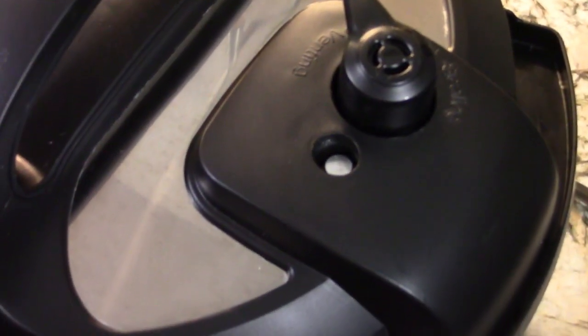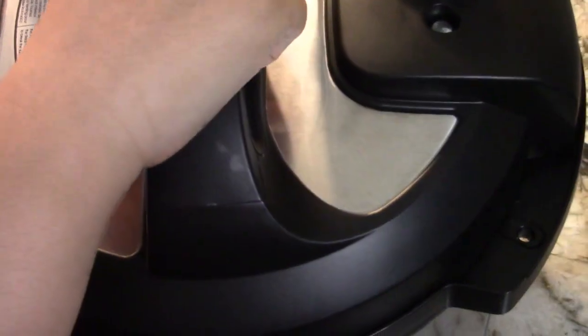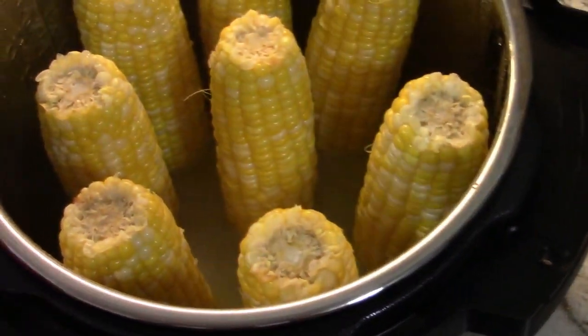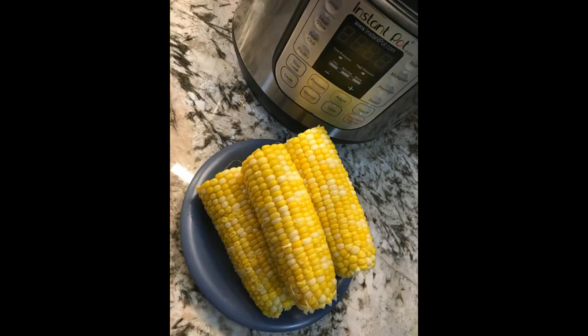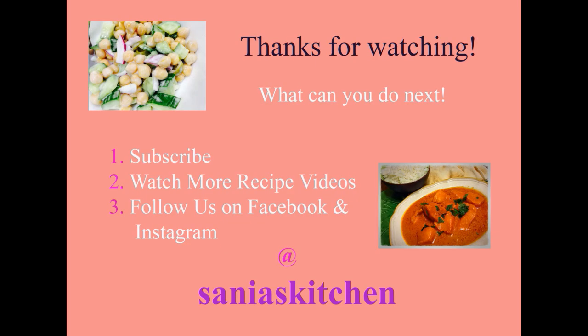Once the pin is dropped, it is safe to open the lid. There you have it — corn in the Instapot. Thank you for watching, please leave a like, comment, subscribe, and share my videos.